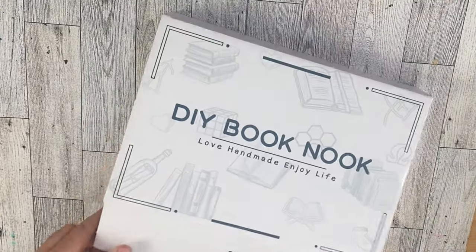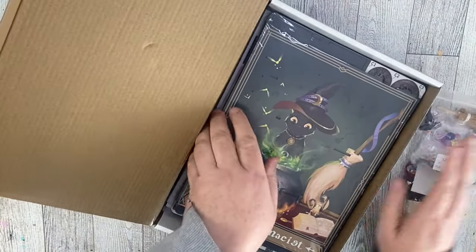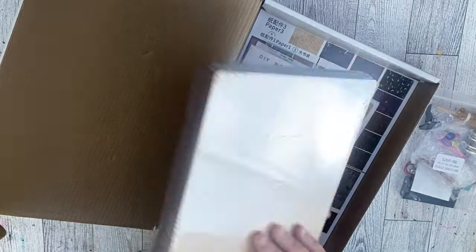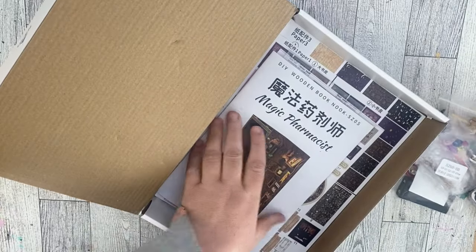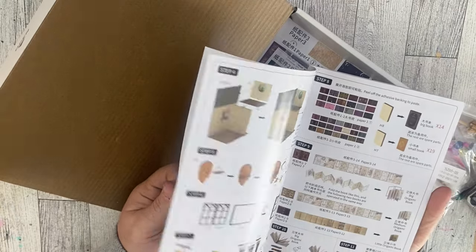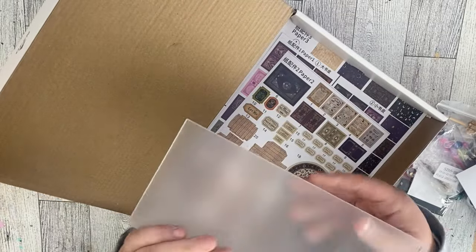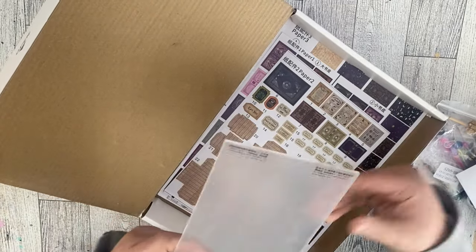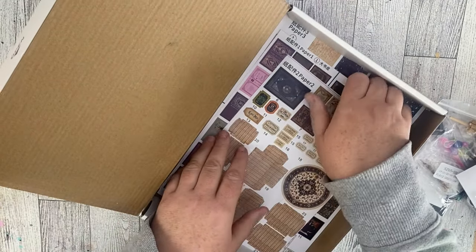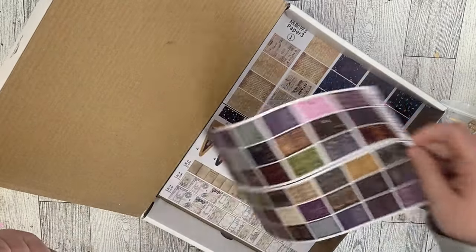Recently the company Cute Bee sent me this adorable DIY book nook kit. These are pretty popular right now — I've seen them all over Pinterest and TikTok. You put them together and they sit inside your shelf looking like a book, with a little fairy adventure kind of thing inside your bookcase. This particular book nook comes with all the pieces and fits together like a puzzle, and there are stickers and things that you stick on to some of the pieces as well.